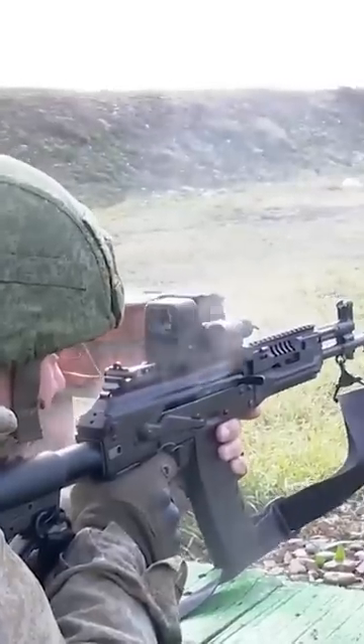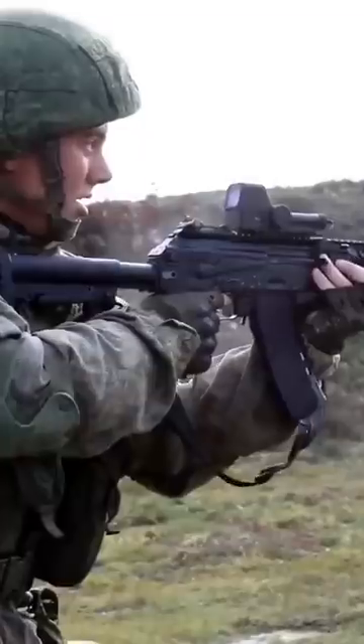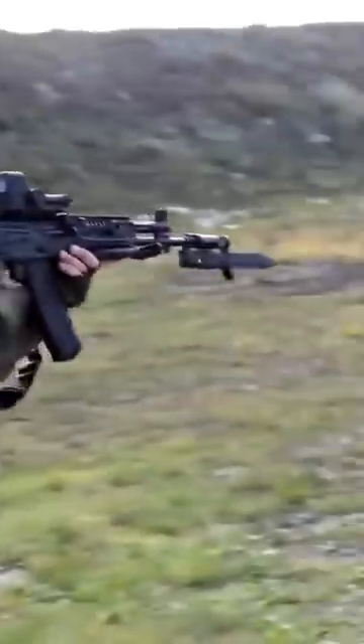While captured AK-74Ms in Ukraine indicate that the AK-12 likely hasn't been issued on a large scale, it does appear that a fair amount are in the hands of premier units like the VDV.